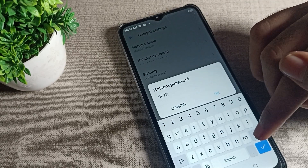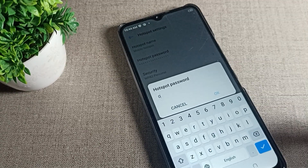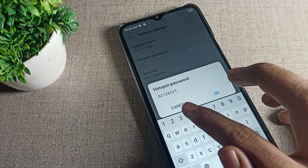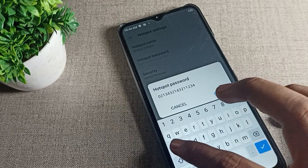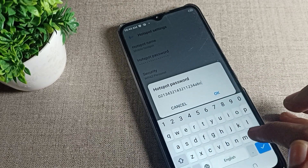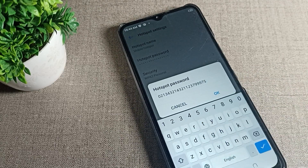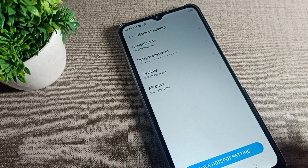Remove the existing password and add a new one. I'll type a long digit password like this, and then tap OK to save the hotspot settings.